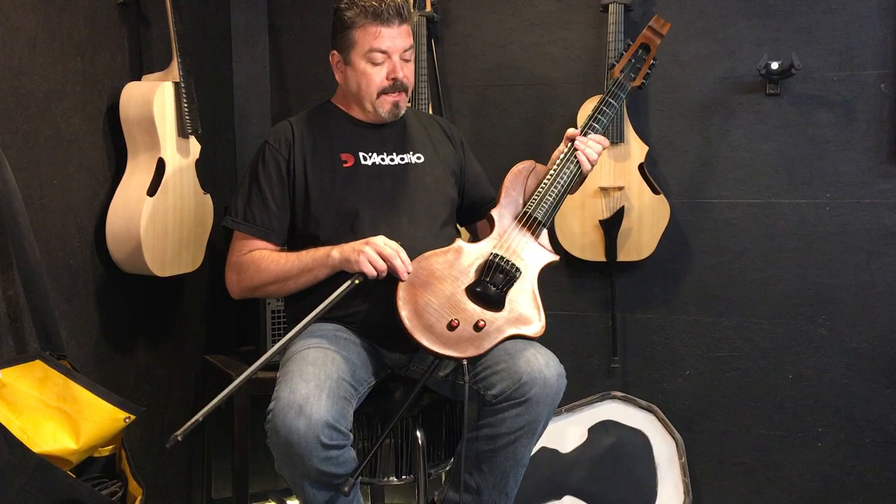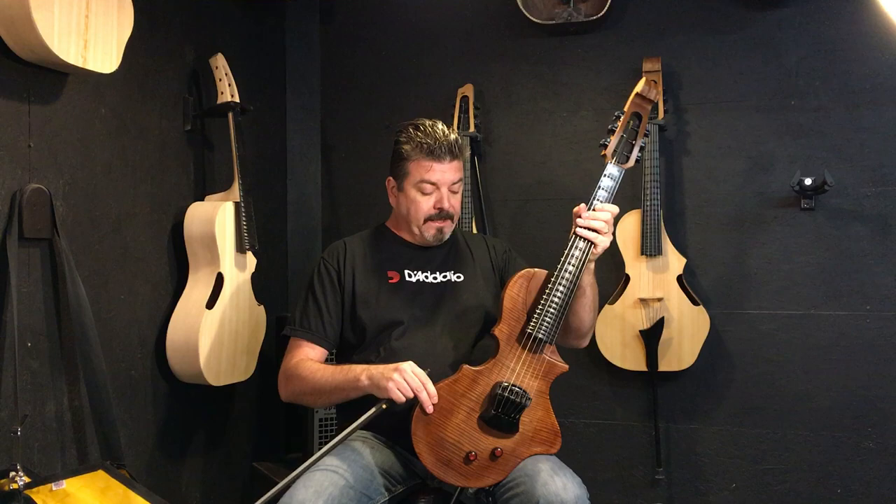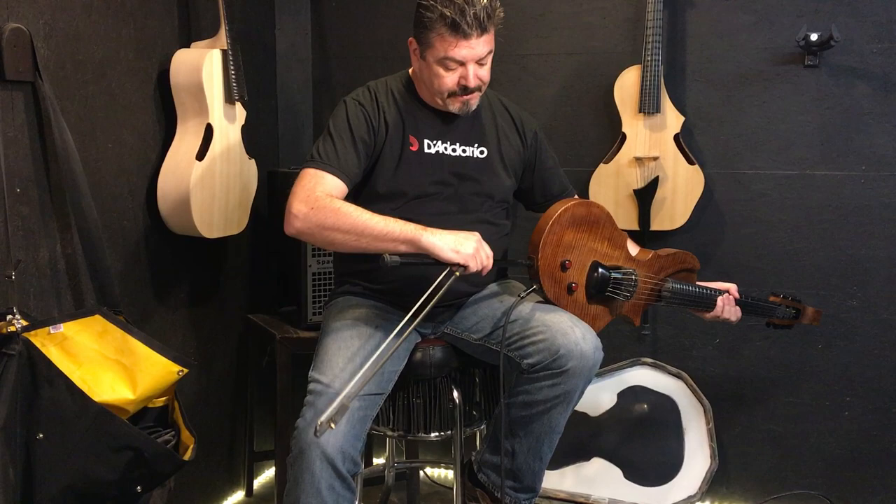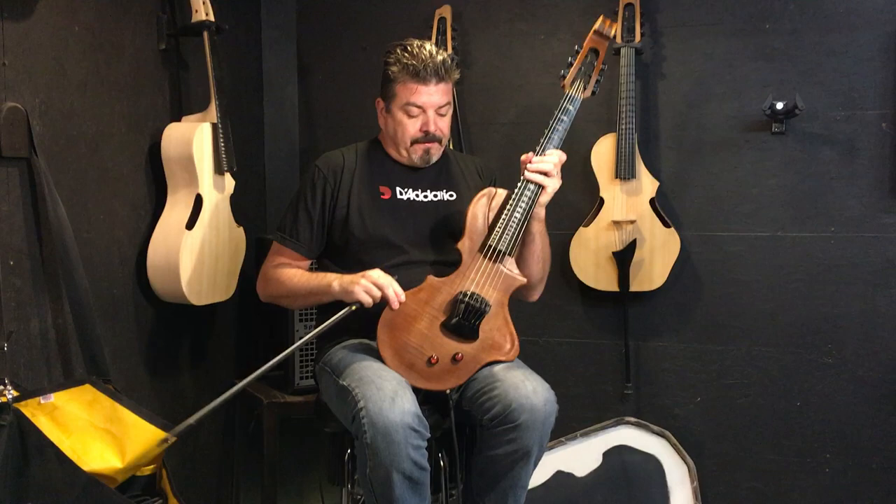In terms of playing it, you can see how by design it goes on my left leg like this — that's what that little scoop is there for. Then I wrap my leg around this post called a leg peg. That thing just slips right out; it has a little magnet. So now we've got the instrument in a nice, snug place.